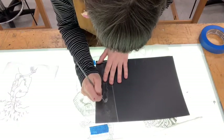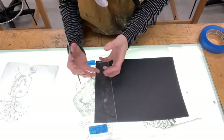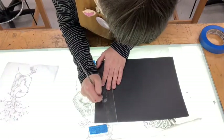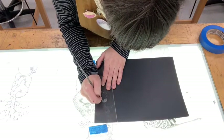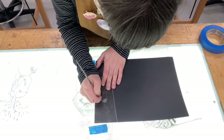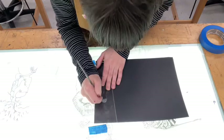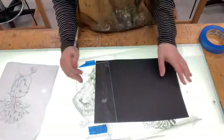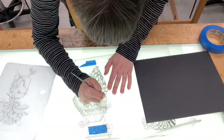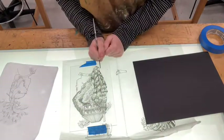You can get creative with the types of tools you're using. If you want to experiment with getting areas of gray, you can scratch your plate with a bit of sandpaper. You can use different tools you find around the house to get different types of marks, or you can just use the scribe — it's up to you. Keep going until you've transferred your entire image, and then you'll be ready to print.